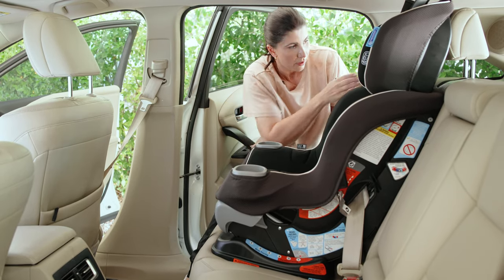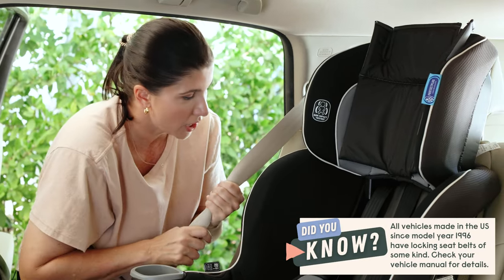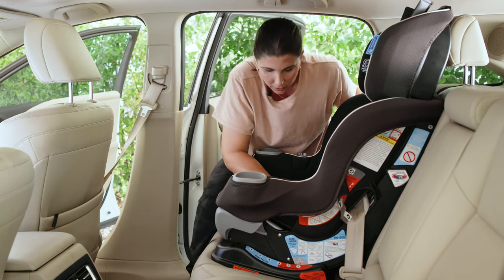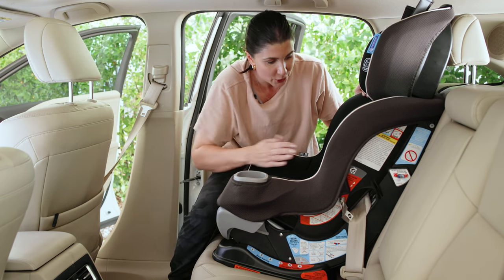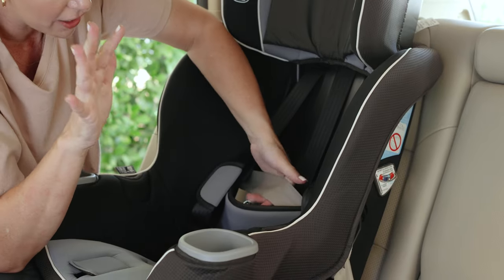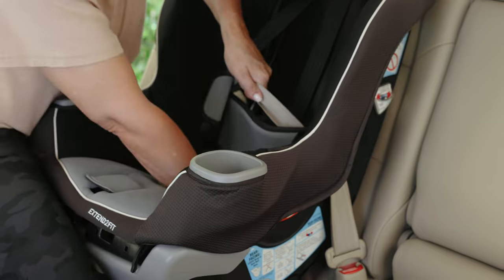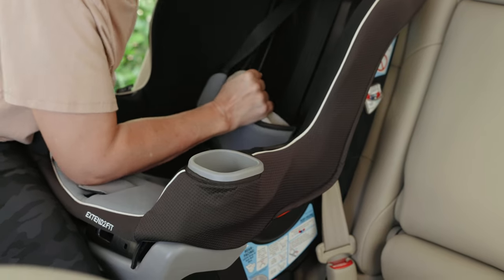We're attached but not installed tightly yet. For the majority of vehicles manufactured after 1996, you can switch the retractor into locking mode — you'll hear that ratcheting noise. Now we've got to tighten things up. My knee is here in front of the seat so I can push it back. I'm going to separate the shoulder belt from the lap belt with one hand, and use my other hand to depress down into the seat — shimmy and shake. The lap belt is getting really tight around the car seat. I'm even using my belly a little just to get any leverage I can. Hold that slack taut.